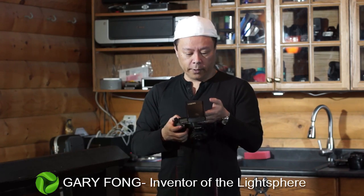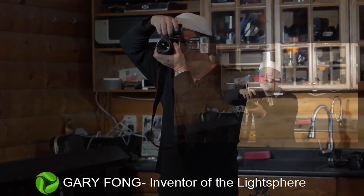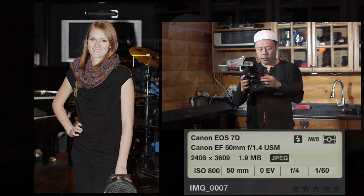The camera will be on regular ETTL and I'm just going to have it on program mode. So this is direct flash, and you can basically see what it looks like in the background — very, very harsh shadow and it has that deer-in-the-headlights look.